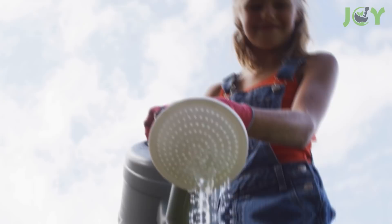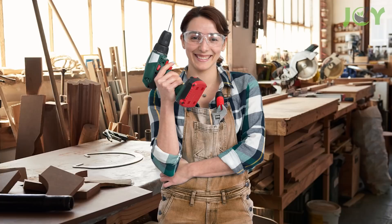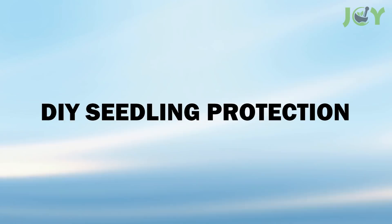Number 2 – Makeshift Watering Can. For newly planted seeds or delicate seedlings, the spray from a watering can might be a bit too heavy at times. You can use a water bottle as a gentler alternative. Just pierce some holes at regular intervals all over the surface of an empty bottle cap using a thumbtack. Or if you like to play with power tools, you can use a thin drill bit instead. Fill the bottle with water, put the cap back on, and you're done.